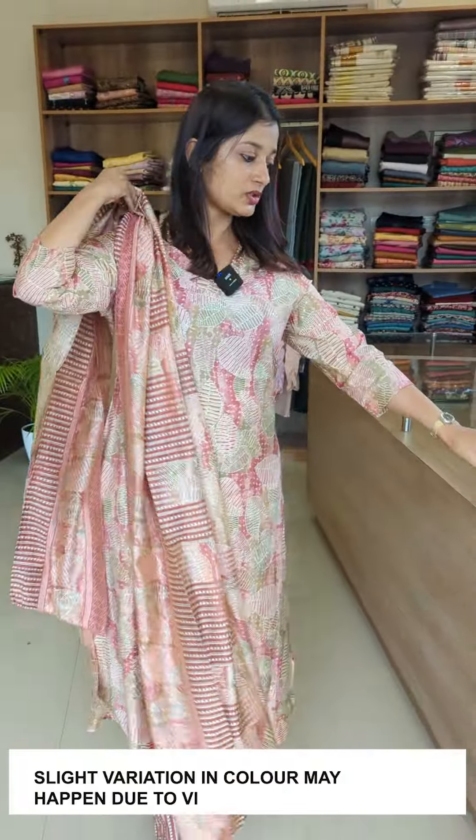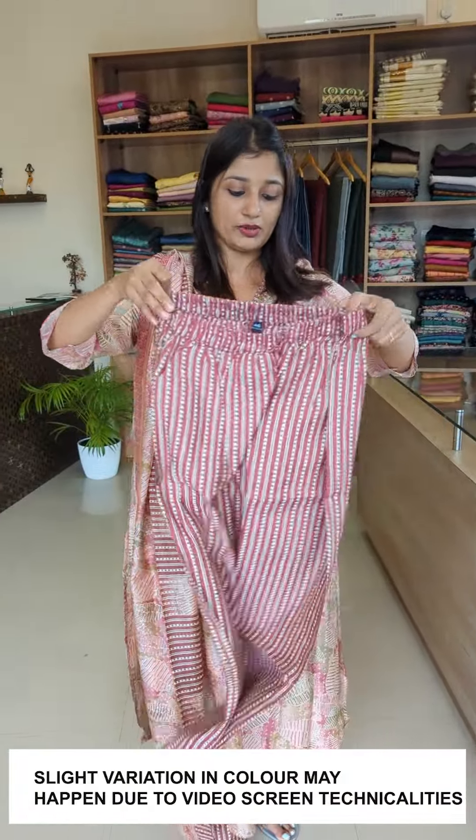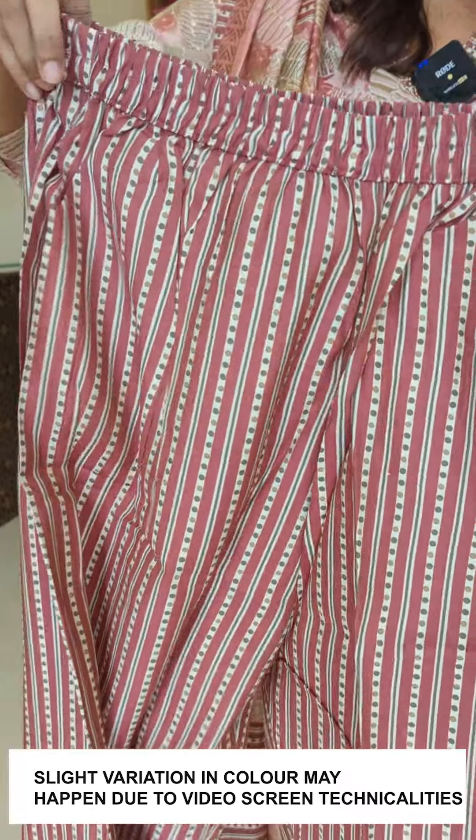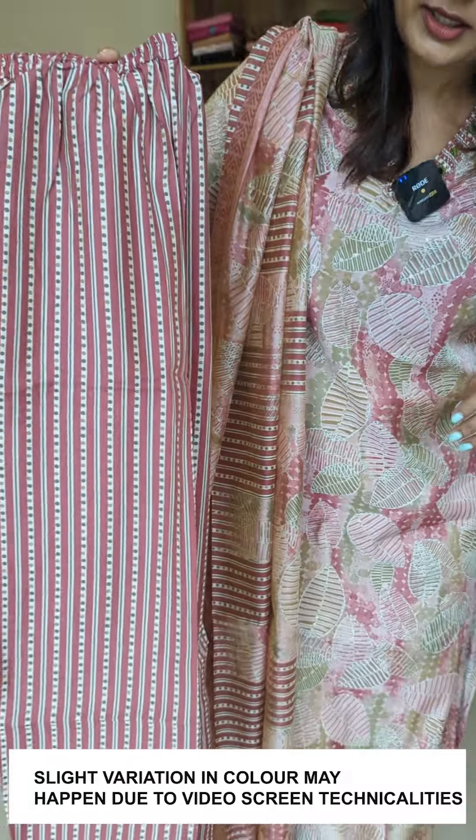Now we are going to look at the bottom. This is a deeper shade in onion pink. It has a waist full round elastic. This is the bottom pair of Muslin Silk fabric.